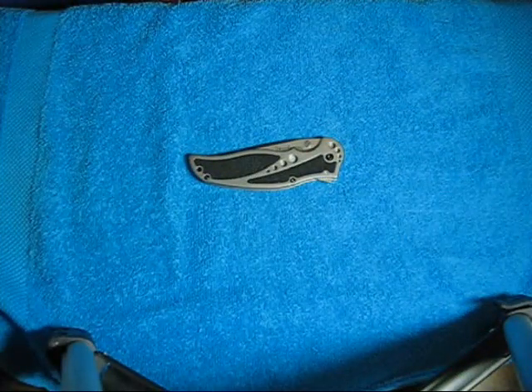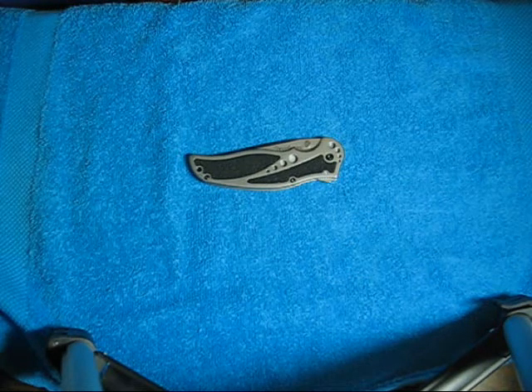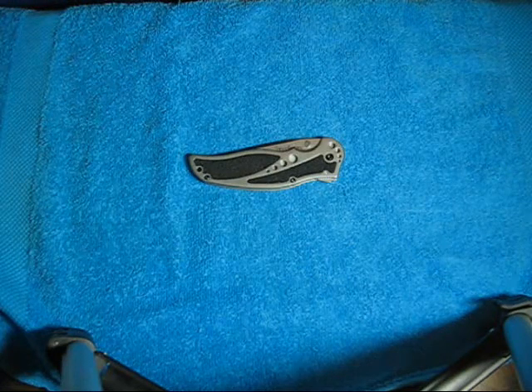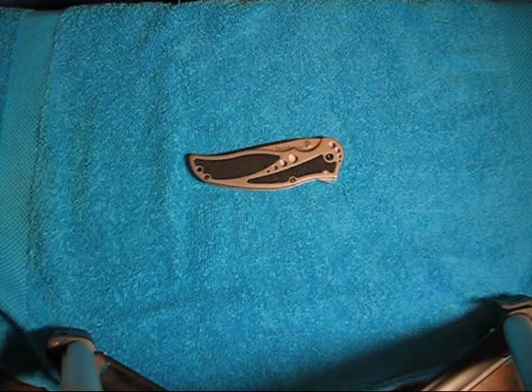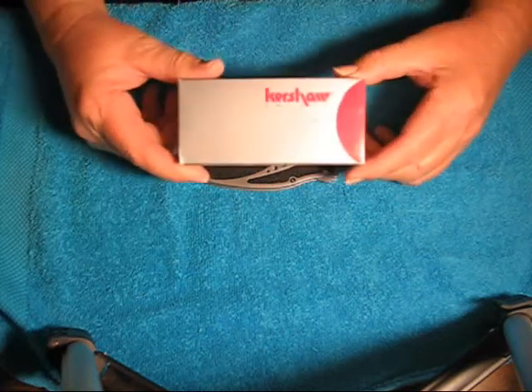Hey guys, Gunwild here. Today, for my EDC on a budget, we're going to take a look at a different brand of knife — something I normally don't review. Normally I bring you like M-Tech and CRKT and Smith & Wesson. Today I have a Kershaw.